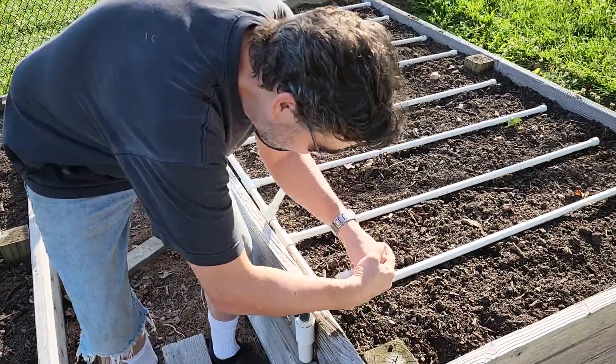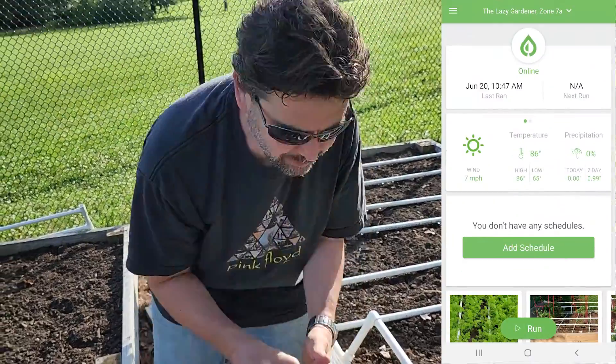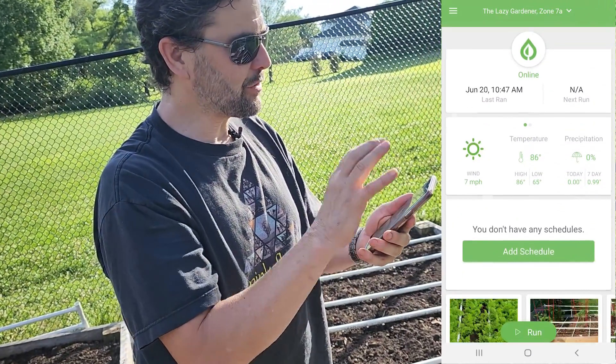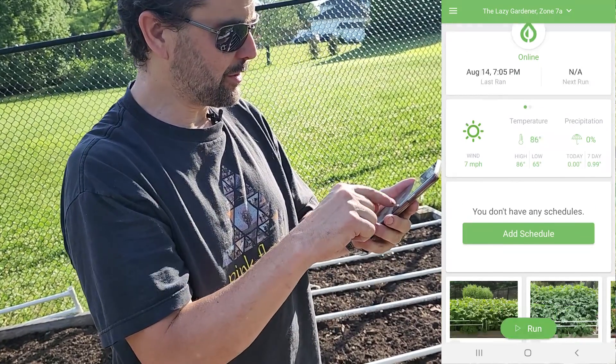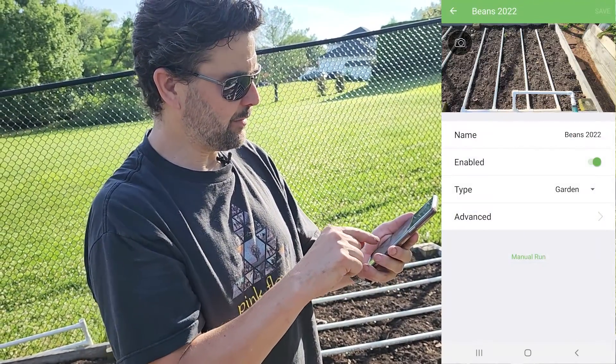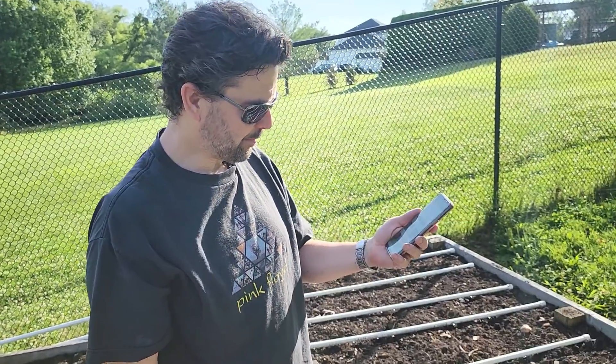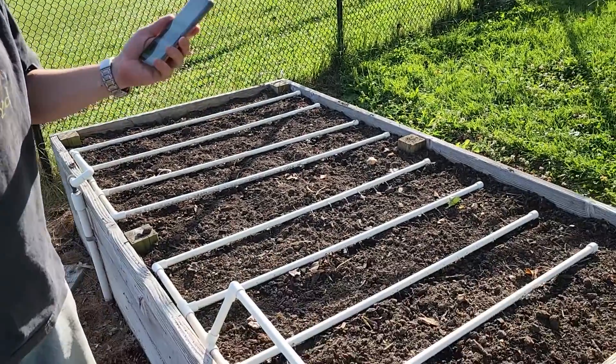So you want to see it in action? Let's click it in. We get the phone program, switch to the set of zones — we're here in the lower orchard. We pick the zone we want; in this case I'm doing a manual run, but of course you can do scheduling. And off we go.